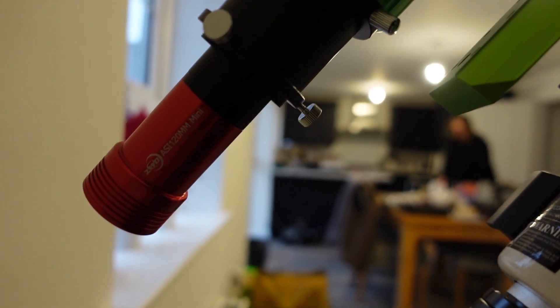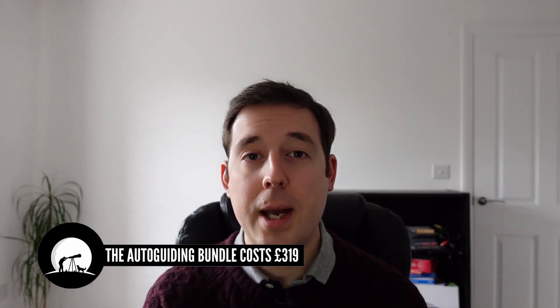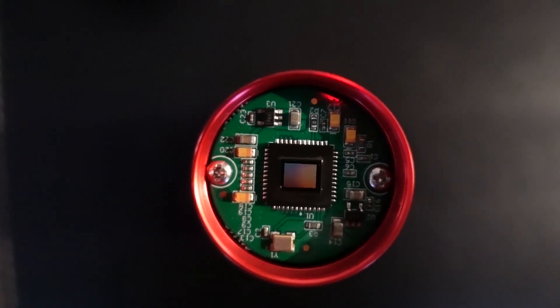I've been using the guide scope with the ZWO ASI 120MM mini guide camera, available to buy as a bundle from places like First Light Optics — I'll leave a link in the description. The ZWO ASI 120MM mini has a 1.2 megapixel CMOS mono sensor. This camera is actually capable of planetary or lunar imaging if used with a UV IR cut filter, producing 3.75 microns per pixel at a resolution of 1280x960. I've never actually used it for anything other than a guide camera though.